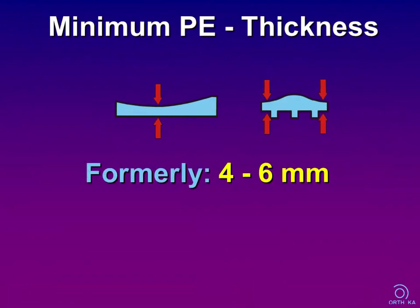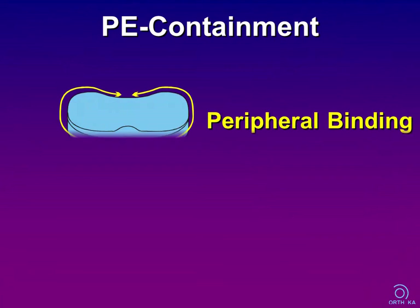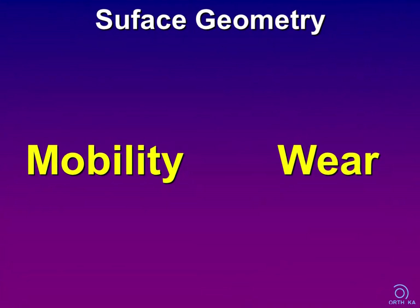Another important issue is material thickness. It is well accepted that the minimum height of modern polyethylene inserts and patella components should be more than 6, or better 8 mm, to reduce the risk of cold flow and brittle failure. Another factor is containment: when the inlay is completely surrounded and backed by the tibial tray, bending and wear resistance are significantly improved. Finally, we have to optimize the articulating surface geometry — we must decide between mobility and wear, which is the key challenge in TKA design: the so-called kinematic conflict.